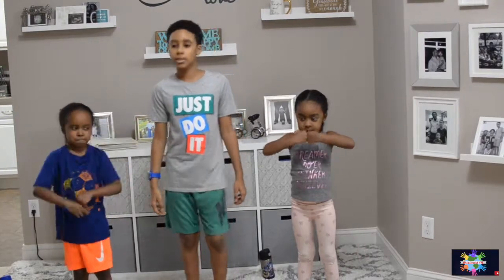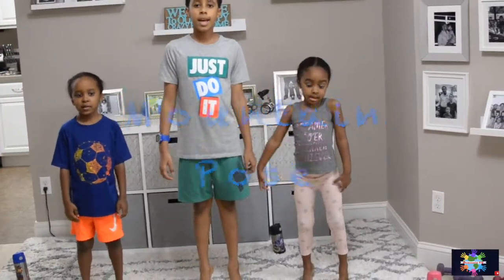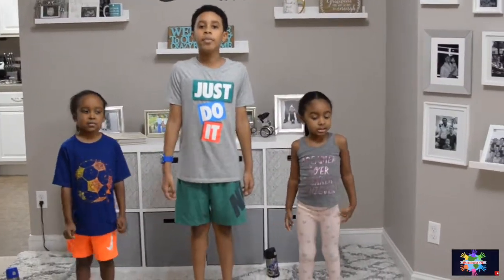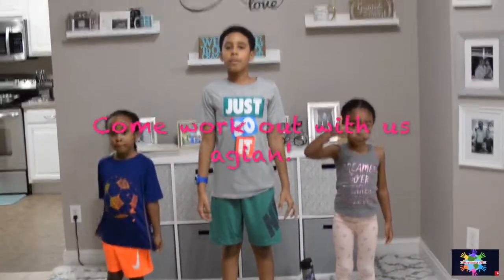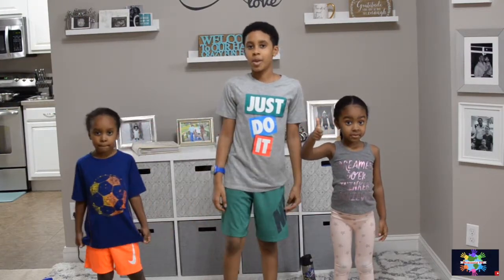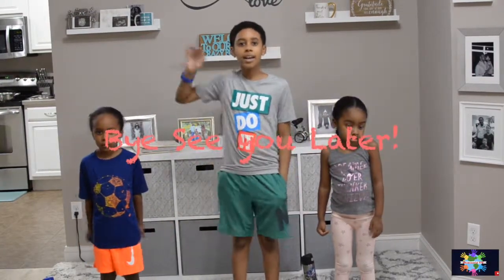Now we're going to do our favorite mountain pose for 30 seconds. All done, woohoo! Thank you guys so much for working out with us. Hit the thumbs up button, subscribe below. What other workout video do you want to see? Bye bye!